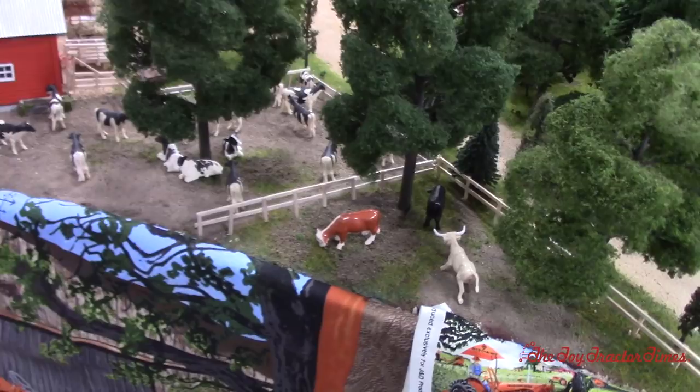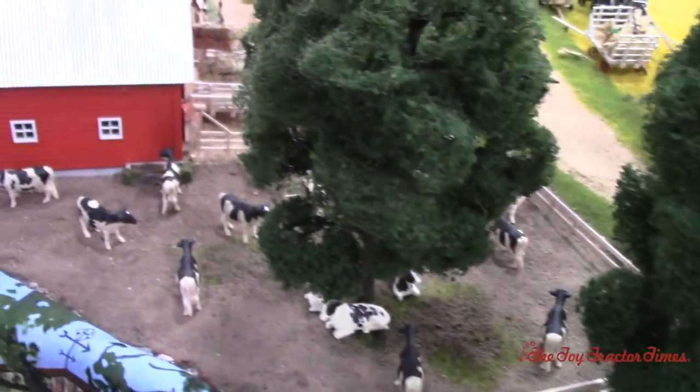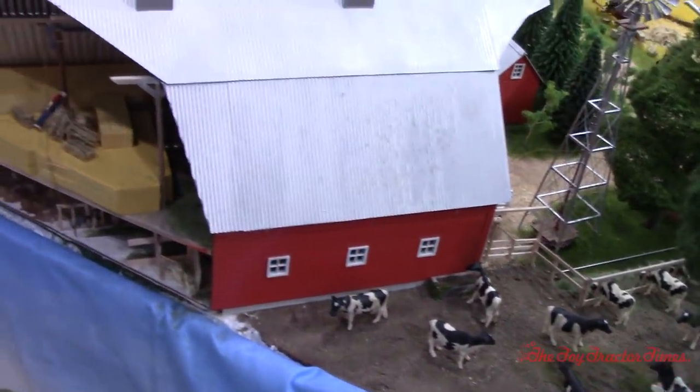So we can see this is a dairy farm along with some beef cattle. Back then, farms raised a lot of different animals for their own food and also to sell.